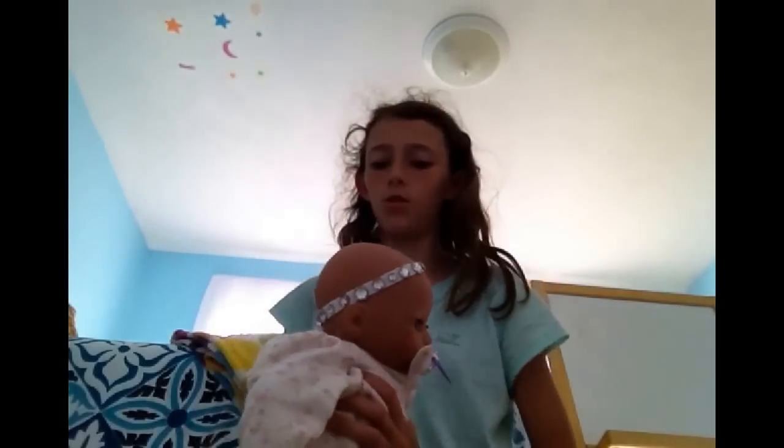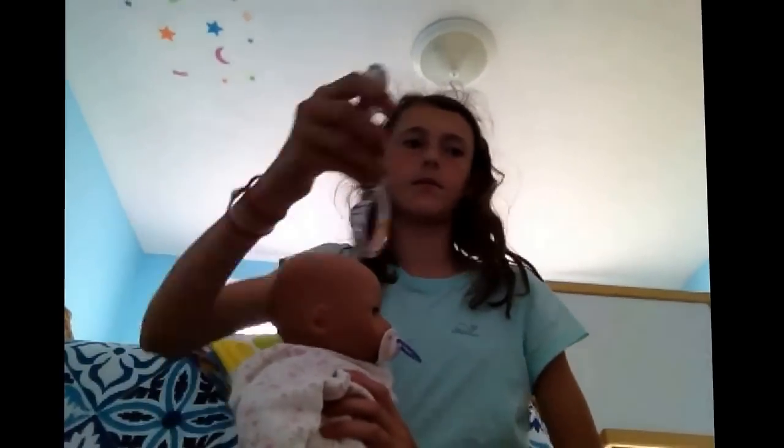I forgot to say - another thing you're going to need is scissors and your doll. If your doll's already wearing a headband, take it off. You don't really want to measure her headbands because they're already put together. This was the first one I made her, actually.